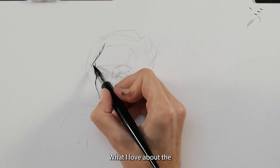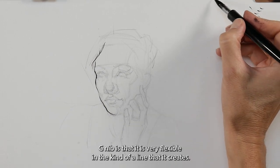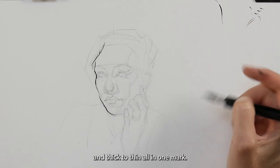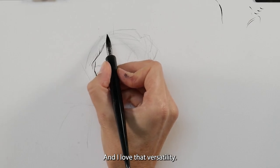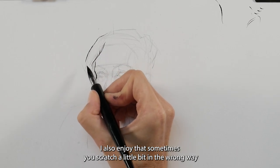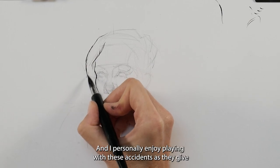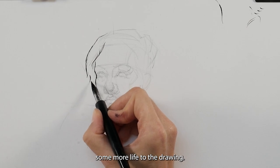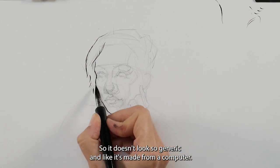What I love about the G-nib is that it is very flexible in the kind of line that it creates, so I can go from thin and broken to really nice and thick, to thin again, all in one mark — I love that versatility. I also enjoy that sometimes you scratch a little bit in the wrong way and something accidental happens, and I personally enjoy playing with these accidents to give more life to the drawing so it doesn't look so generic and like it's made from a computer.